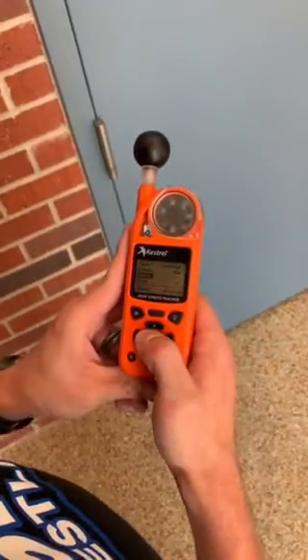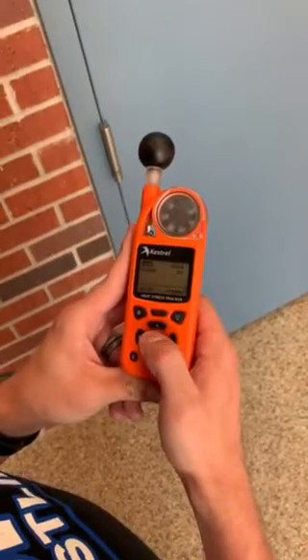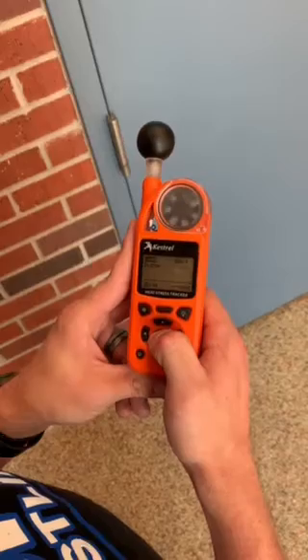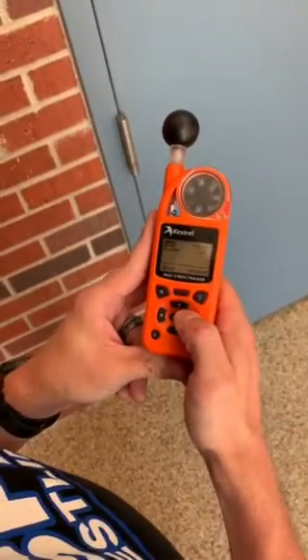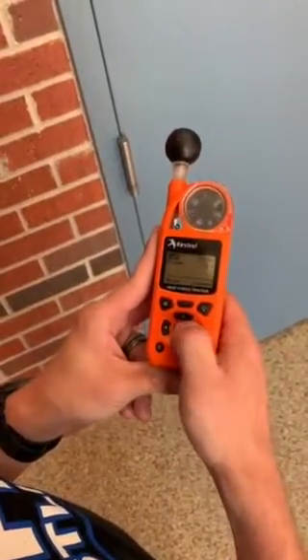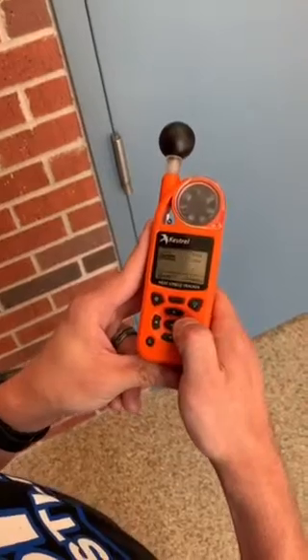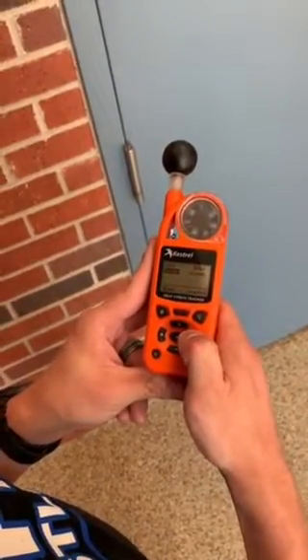Once you're on the main menu for the wet bulb globe temperature, you can go down to alerts. Make sure that the light comes on during certain colors — if you would like it to come on during green, yellow, orange, red, or black, you can choose so. For the buzzer, you can also have it come on when the threshold is met.